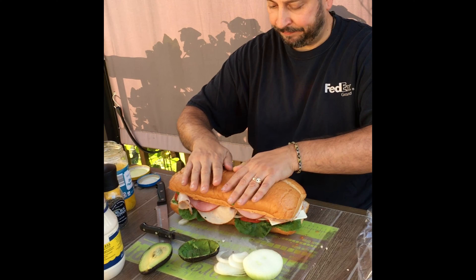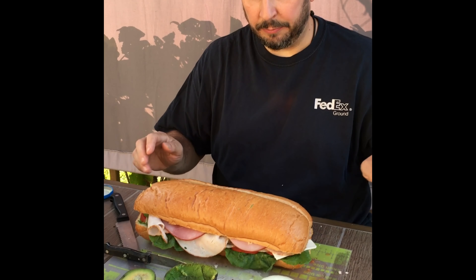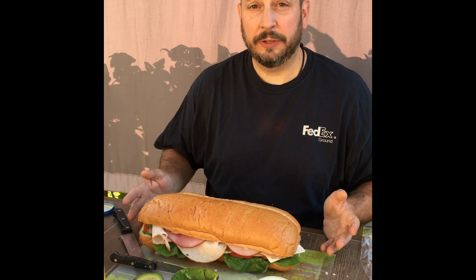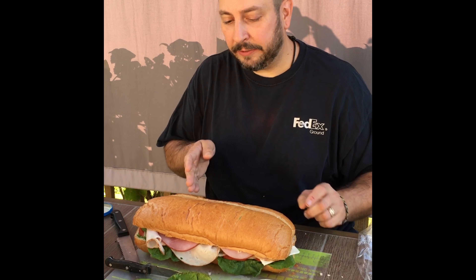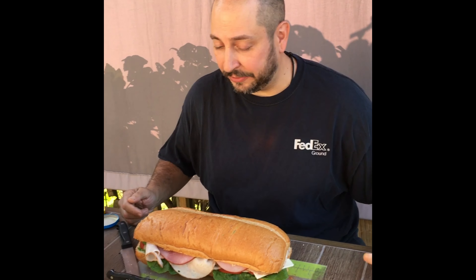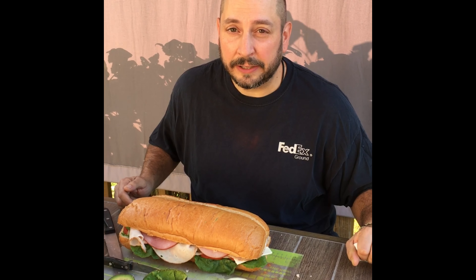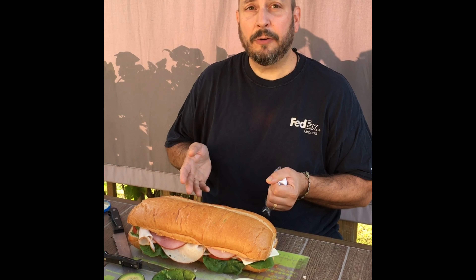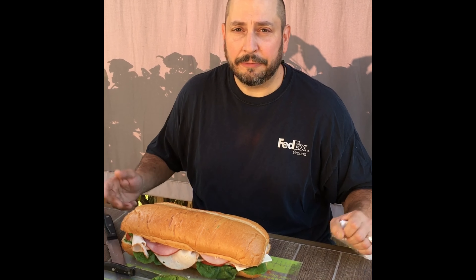Put the top on and there you go — a beautiful submarine sandwich that you could share with your family. I'm not gonna share this one, this one's all mine. But you could cut this in pieces and share it with your mom and dad. It's delicious. Maybe this will become your favorite snack time food for lunch. There you go — have fun making your submarine sandwich, and as always, have fun with your food.